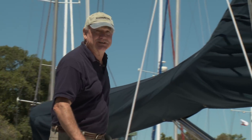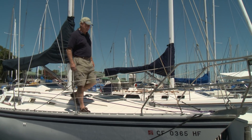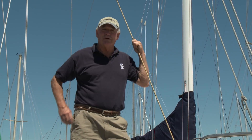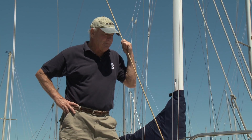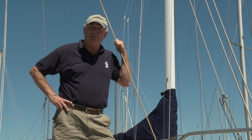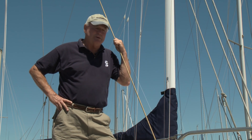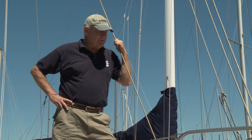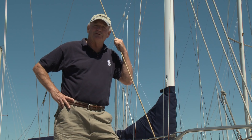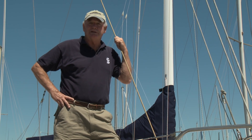Hi everybody, I'm Fred Cook, president of Schaefer Marine, and today we're in Alameda, California. We're going to be putting a jib furling system on a Hunter 34 that was built in 1983. This boat belongs to some good friends of mine, Bob and his wife Pam Carlin. For years they raced this boat in the Bay Area successfully, but now they want to get a jib furling system so that they don't need as many crew to go sailing.